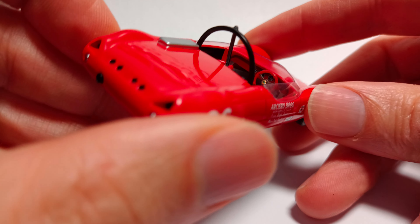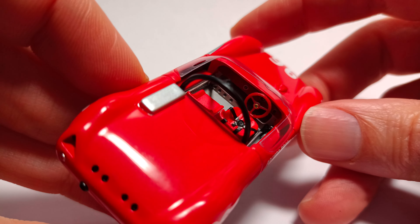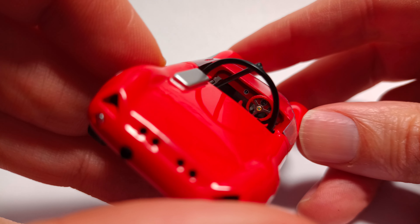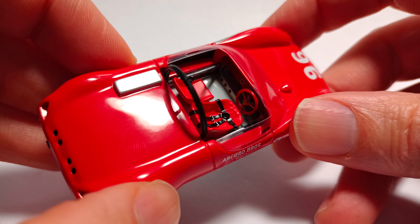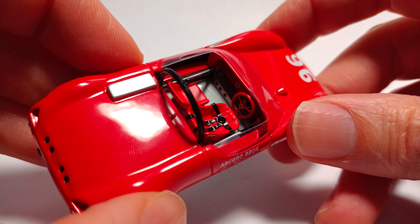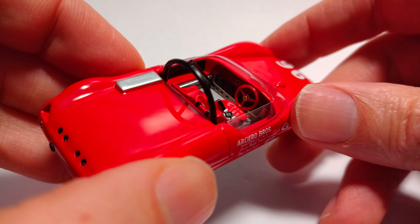Nice detail on the interior — it's always nice to see an interior, and of course without a closed cockpit you can really see in there. The gear lever is on the right, shaft-style gear lever — great detail, fantastic.